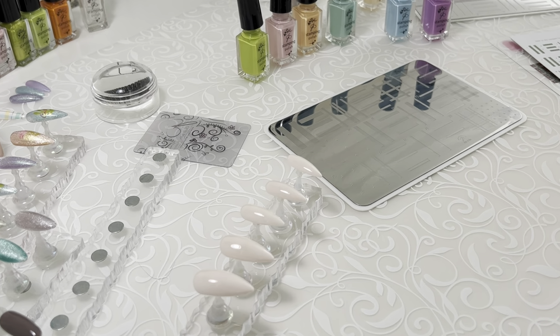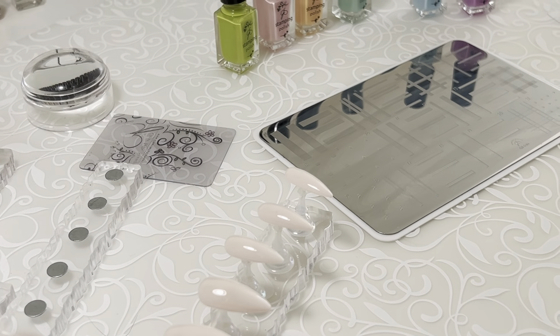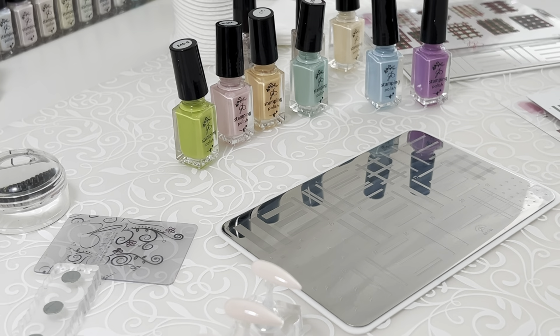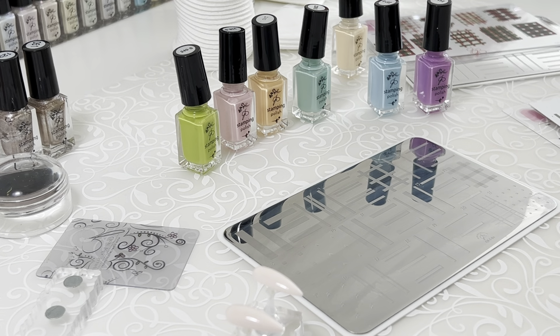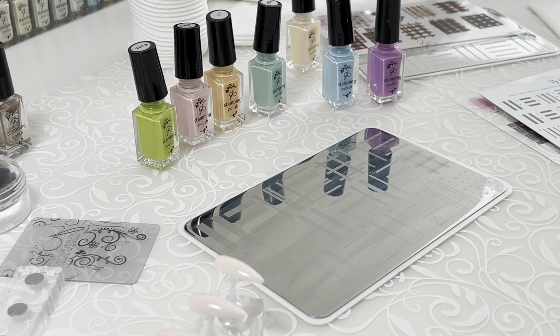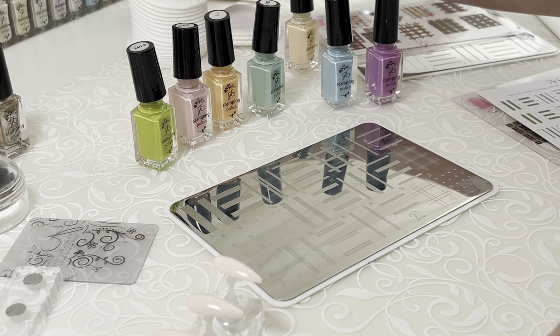Hi everybody, it's Debbie. I'm putting together a quick little video here for you today to see our brand new release of our sheer spring polishes — and there they are in all their splendor — a couple of gold ones hiding in here as well. I'm going to put together for you a plaid look.